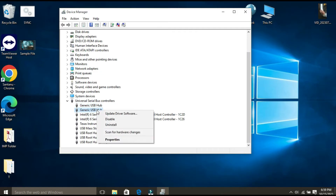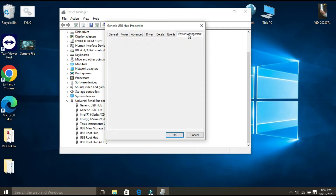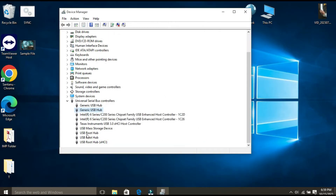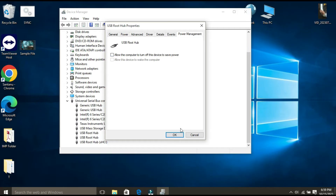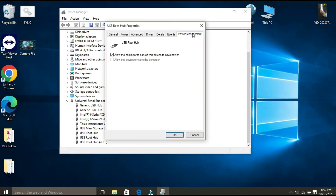In the same way, right-click on the Generic USB Hub, click on Properties, click on the Power Management tab, and uncheck 'Allow the computer to turn off this device to save power.' Click OK. You have to do the same thing for each USB Root Hub.